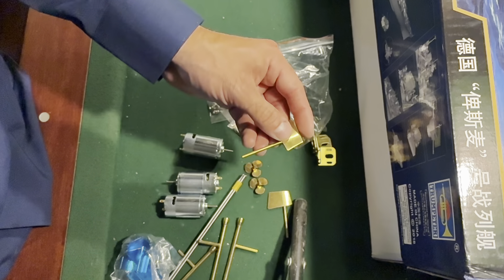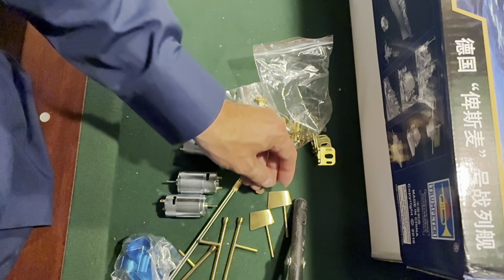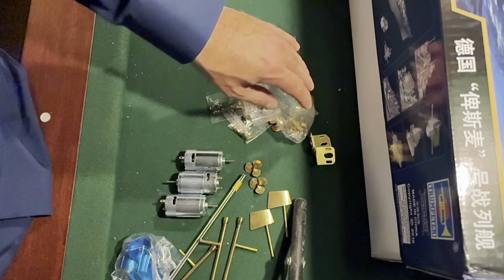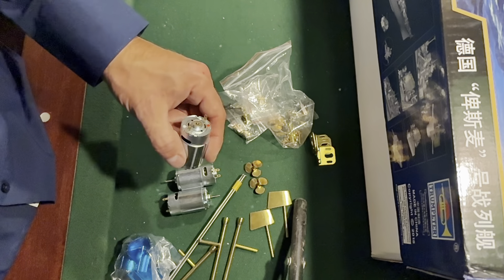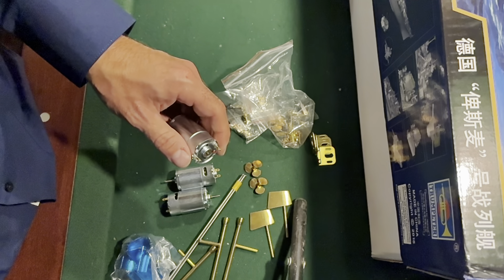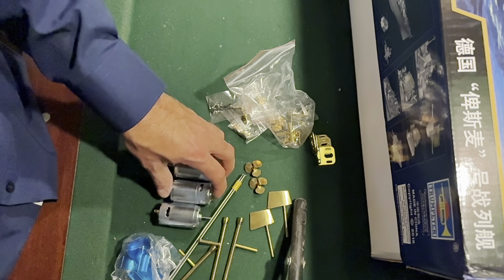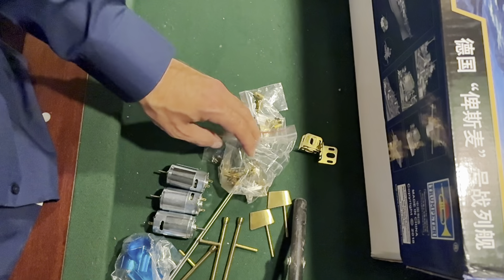These are available on eBay — I think it was $150, somewhere in that neighborhood. Really well done and nicely made. I'll put a link in the description. It's pretty much an all-inclusive kit; the only thing it doesn't have is ESCs, which I'll order from Amazon — probably the same ones I used with Titanic.